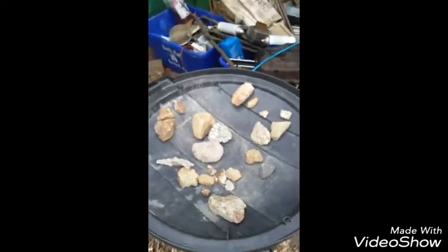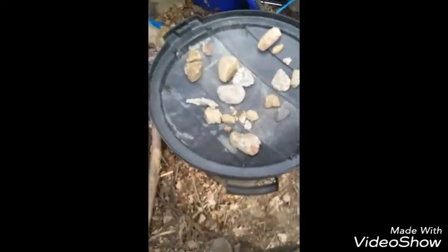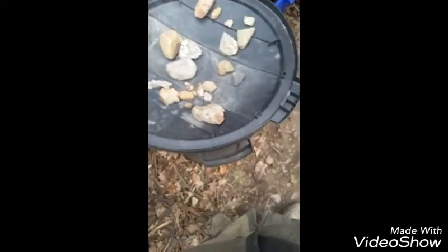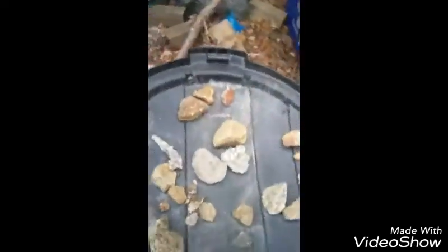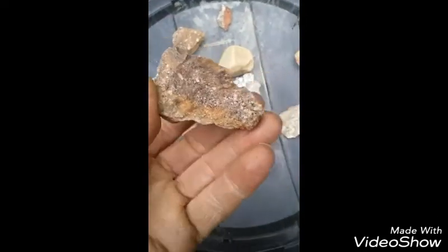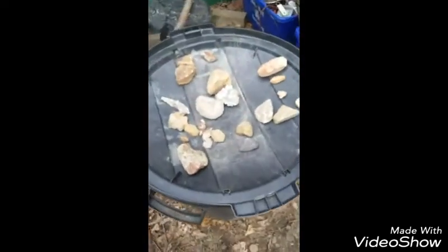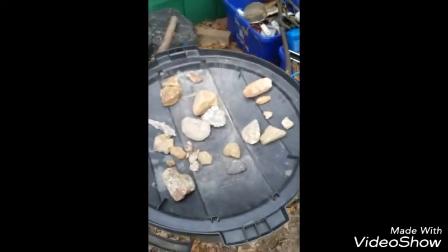Alright, thanks for watching. I didn't find any major gold, but I did take a few pictures of stuff I found and I'm going to put that on a video. The first photo will be what I found in here, the second what I found in here, and the third one I can't even get on a photo. Alright guys, that'll be the end of this video.